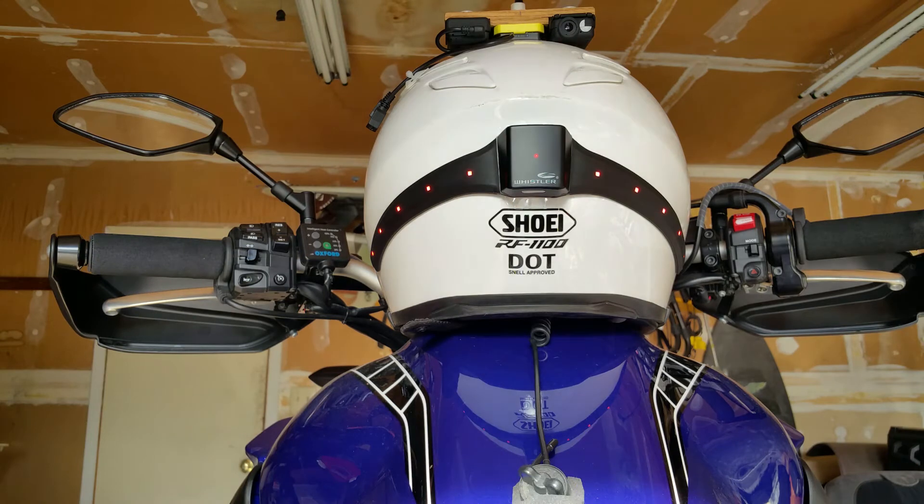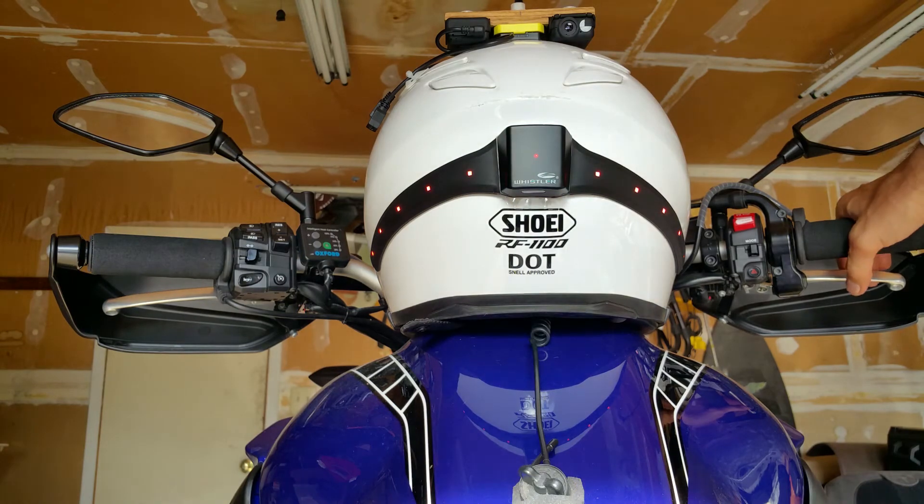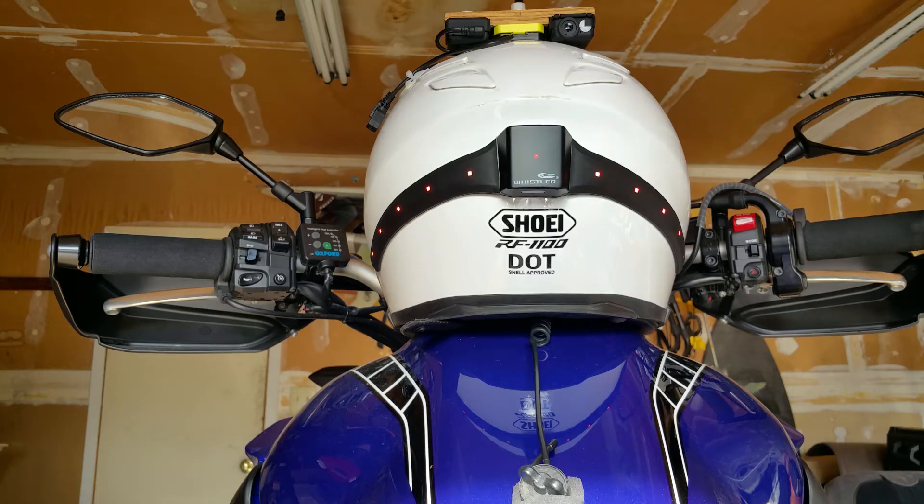If you brake, it does a short animated animation, a short modulation, and then stays on at a higher intensity than your running lights — like normal brake lights would — until you release. You release, it turns off, and then goes back to running mode.